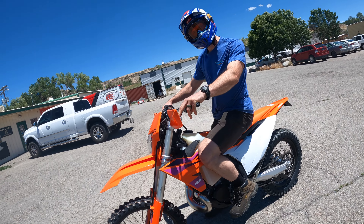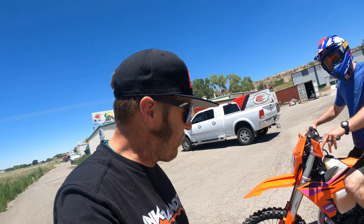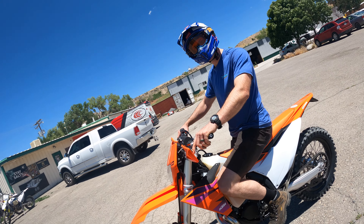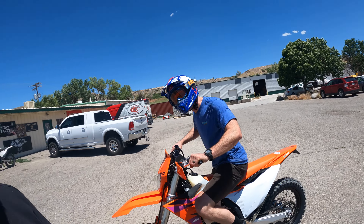Is that the map button? No — which is interesting. No map button. I'm sure it's like an addition for this one, which is weird. It's pretty spicy. Zach was hoping for a map button to calm it down.